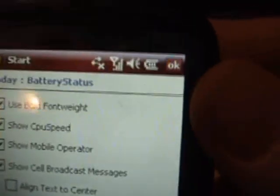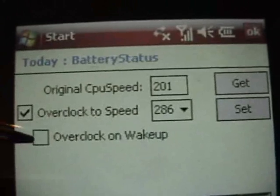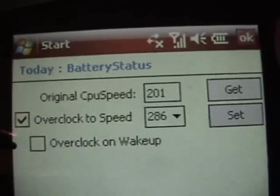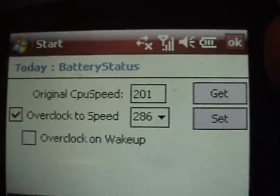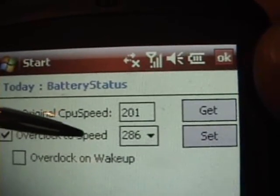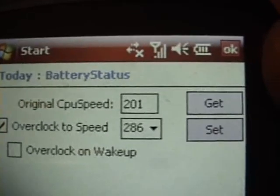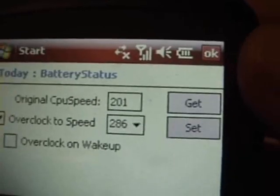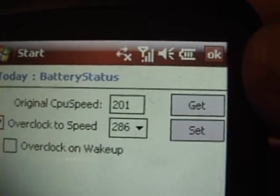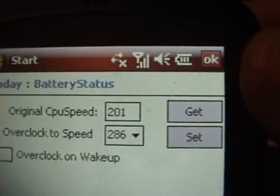Let's go back into the Battery Status program briefly, into the OMAP settings where we have the processor speed. There's an option here: 'overclock on wake up,' and you can see it is not ticked. If I tick that and restart my machine, it will try to restart at that speed. Now, if you have a problem running it at a faster speed, you could get into a situation where your pocket PC will not reboot because it keeps crashing on the higher speed. So don't tick that one unless you're absolutely confident it will always work properly at the speed you select.